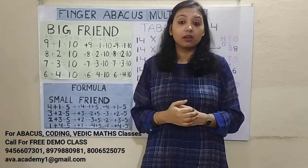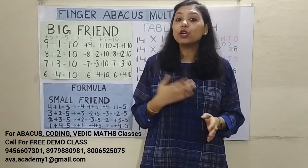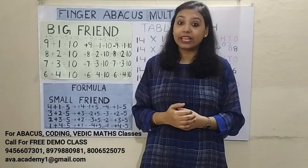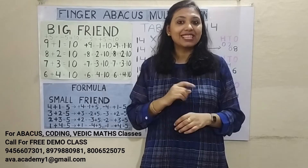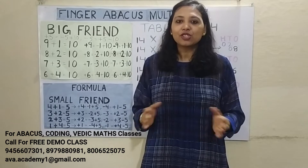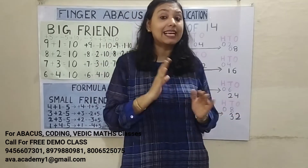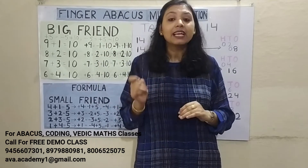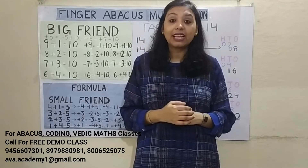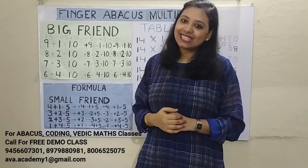Friends, if you want your kids to learn abacus and do multiple number calculations in mind within seconds, or you want your kids to learn coding and become a game developer in their early childhood age, then don't forget to book a free demo class at our institute, AVI Academy — the phone number is displayed on the screen. If you haven't watched my Finger Rebecca's addition and subtraction series, the link is in the description box.